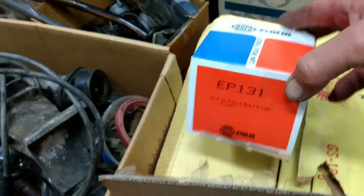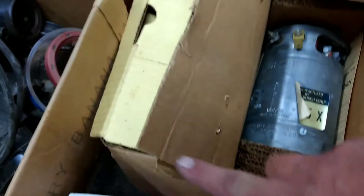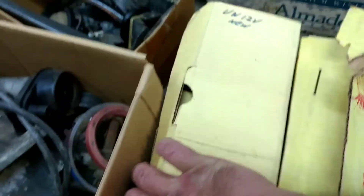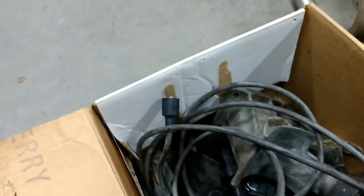New box - we've got another distributor cap and a brand new - well, remanufactured - generator, manufactured by Robert Bosch. There's a starter in here too, remanufactured. Says new but anyway, box of goodies. More stuff there - ashtray. I think I saw earlier instead of the old style pedals.